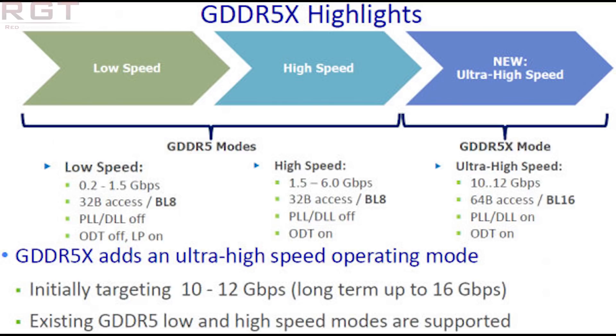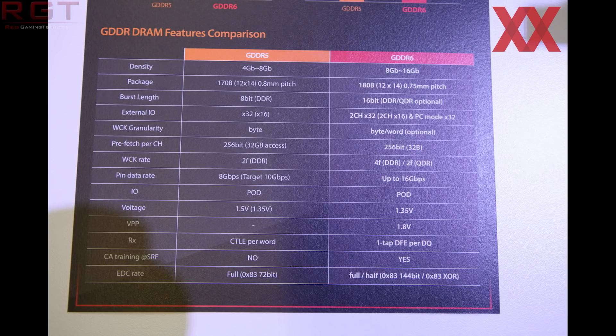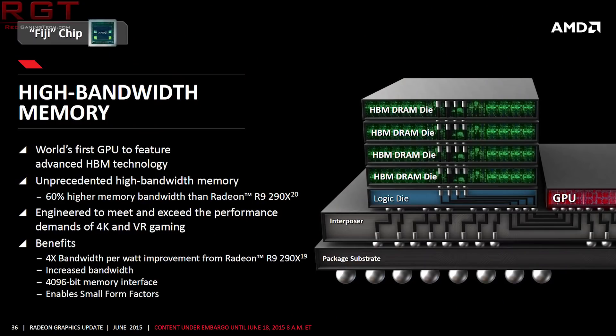Samsung's pet name for this brand new DDR4 chip was made using the 1ynm fabrication process. It has an 8 gigabit capacity and supports a 3600 MT/s data transfer rate at 1.2 volts. It actually runs 12.5% faster than its next direct predecessor, known as the Samsung C die.